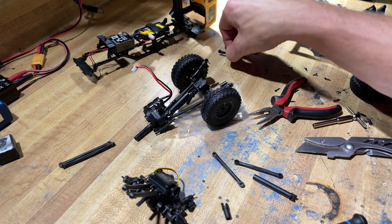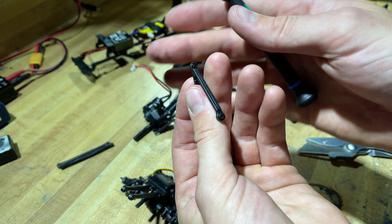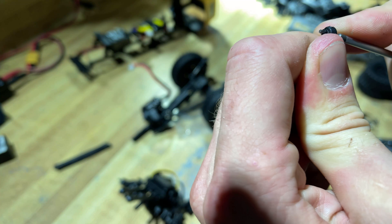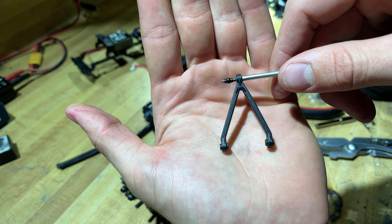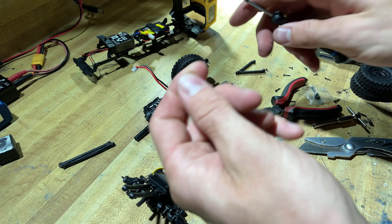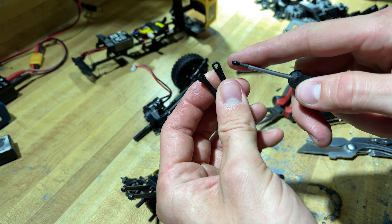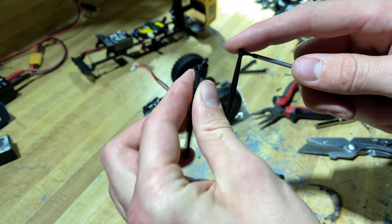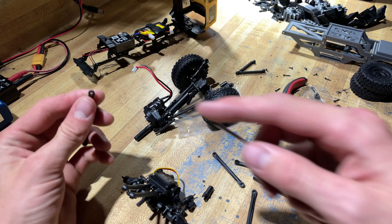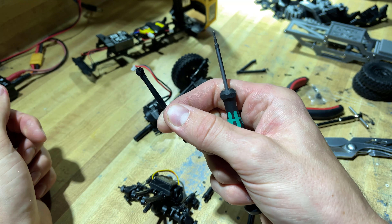Now we will need the pillow balls, and that is what does not come with the kit and does not come with the truck. Take your stock Y-link and use your bit driver — put it in that hole, go in a circle motion and push, and that pillow ball will pop right out. Then put it back onto the Allen driver and take the new link, line it up and work it in, and you'll hear it click in. That's how you install those.